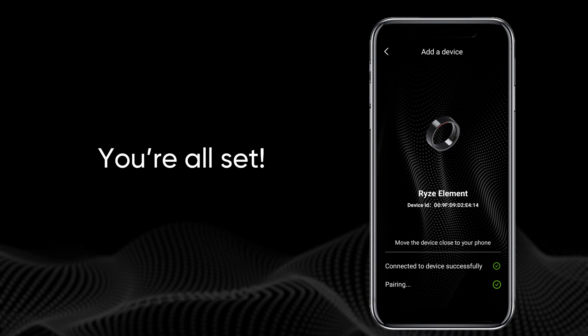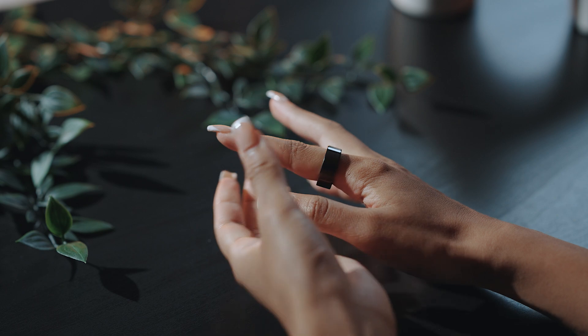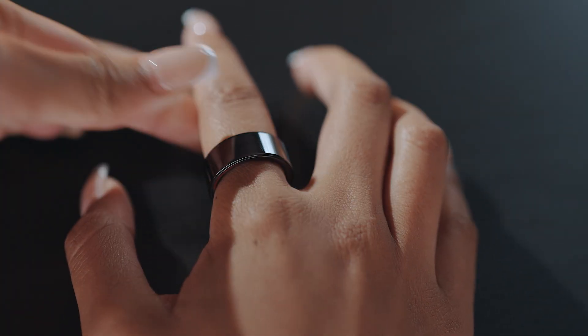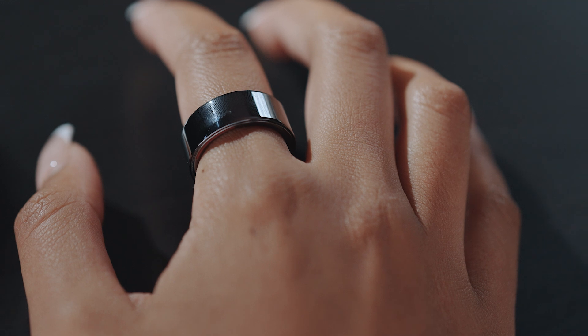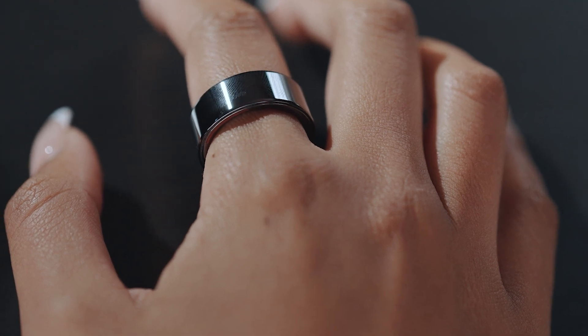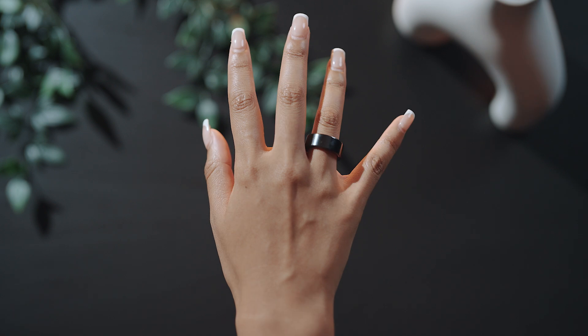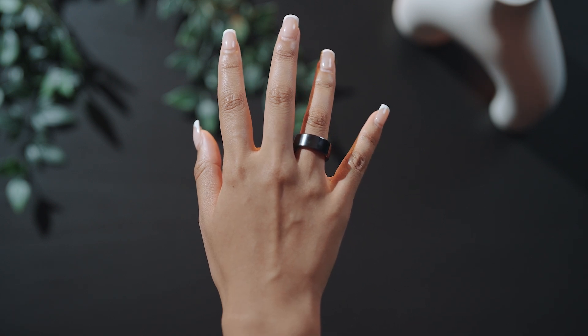Your Rise Element Smart Ring is set up. For optimal use, ideally wear the ring on your index finger. Rotate it so the top of the red line aligns with the middle of your finger for the best touch control response. The ring can also be worn on your middle and ring fingers when touch control is not being used.